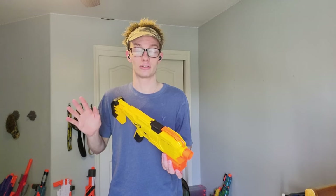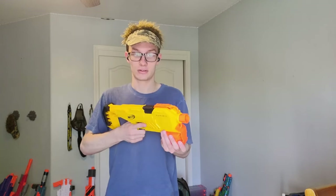Moving down here to the grip — it is very cramped. It's small. I have larger than average sized hands, I wear a size larger glove. It's cramping to me. Firing this thing for a long stretch just became cramping on my hand. I wouldn't want to use this long term in an HvZ or even short term.